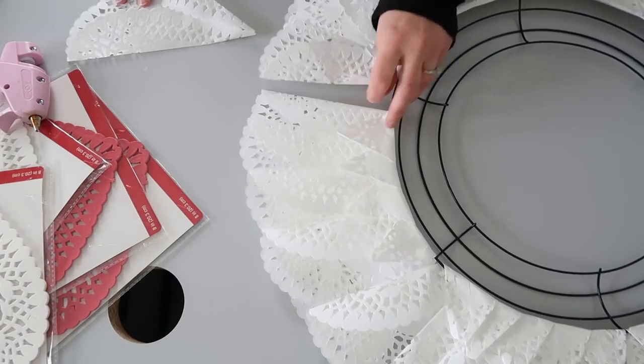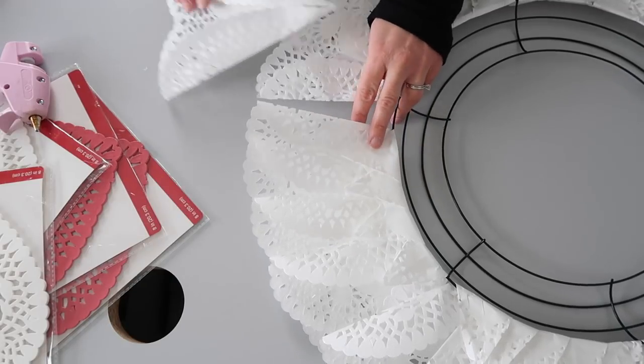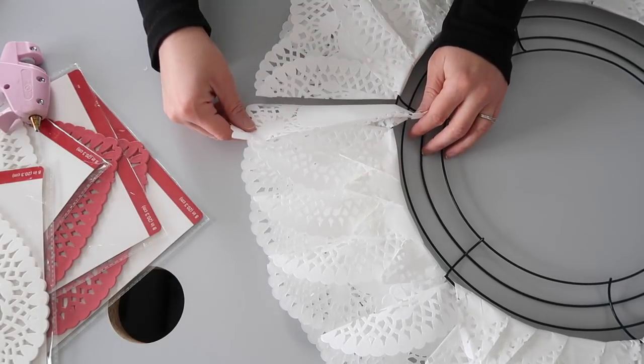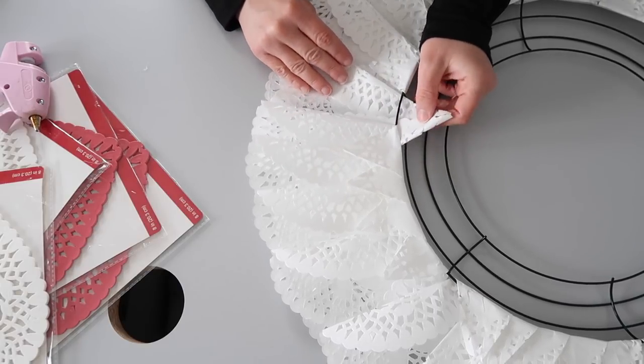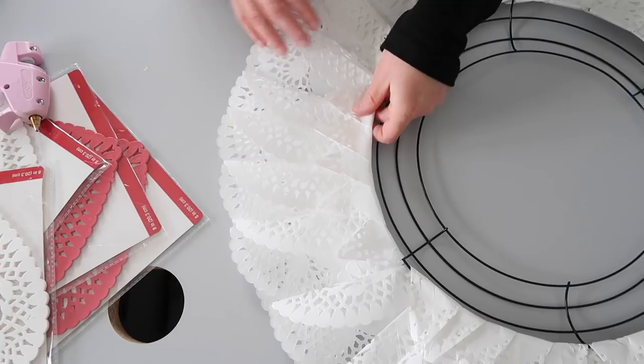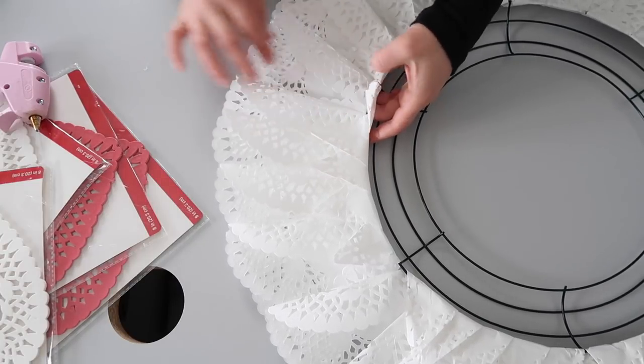When you attach the final doily in each of the different rows, you're going to want to put one side underneath and then the other side above — so one side of the doily is going to be underneath the one next to it and the other side is going to be above the one next to it, just so that you continue that pattern.